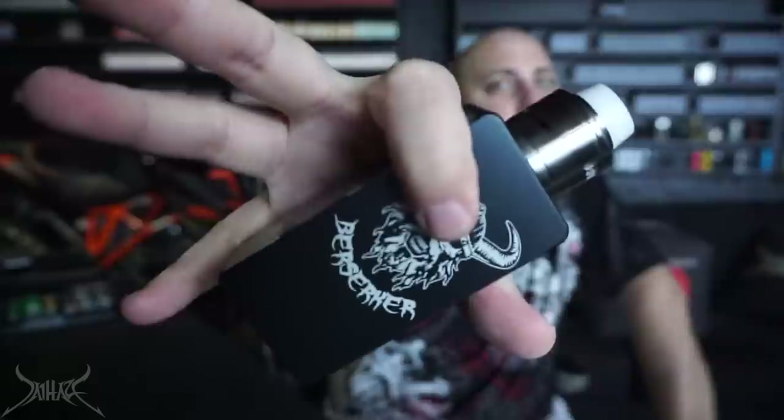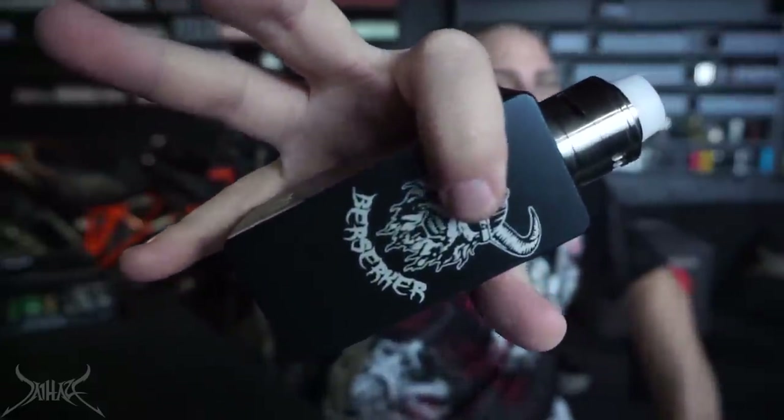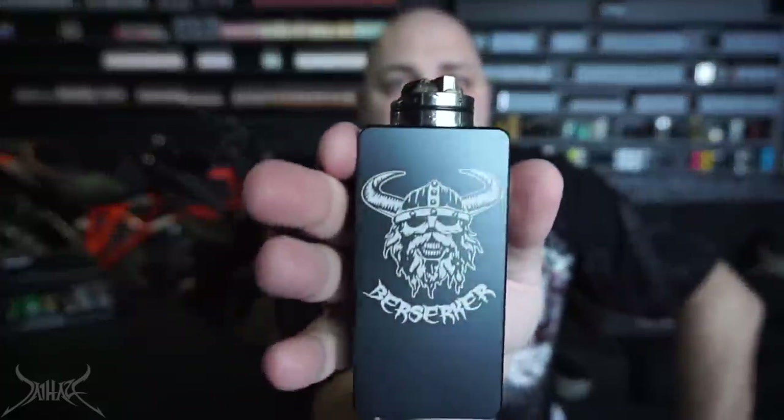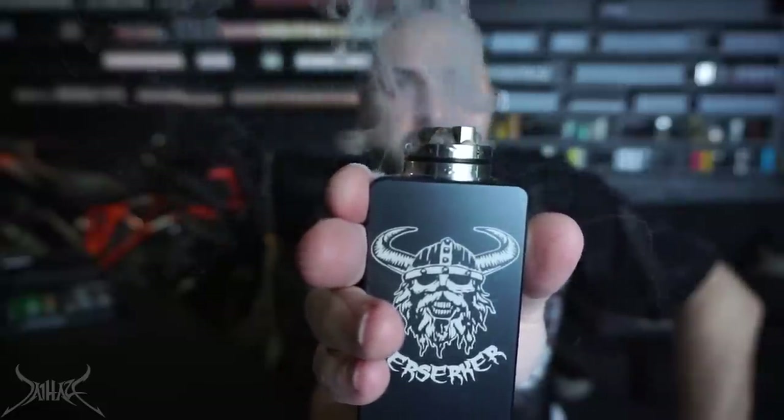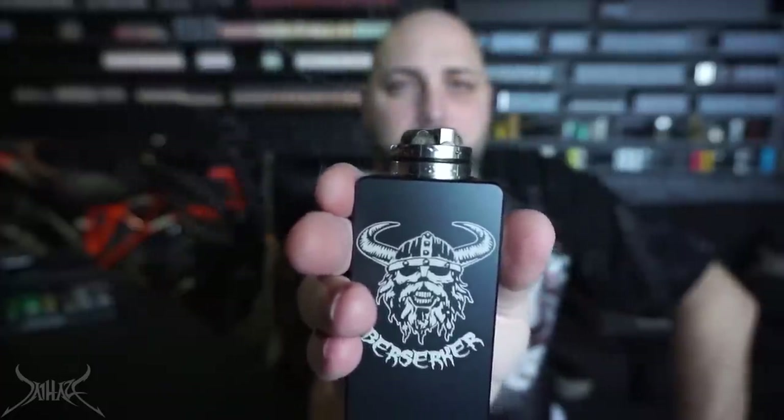Here we are back on top with the Warhead 30mm RDA sitting on the Berserker. There was a live show where we calculated how much power this thing puts out — we're just going to say 1,000 watts. Because of the amount of power I'm putting through this — about 50 duty cycles — this thing ramps hard. The amount of power going through this is obnoxious. The little sparks that fly off are so hot.